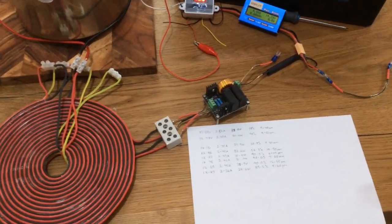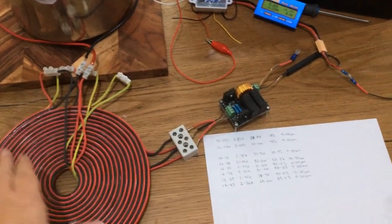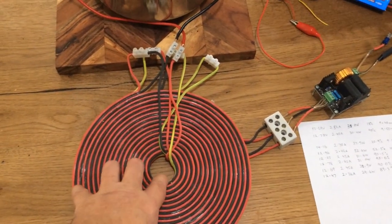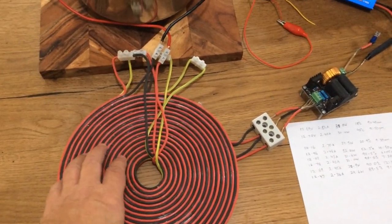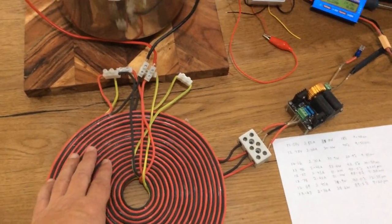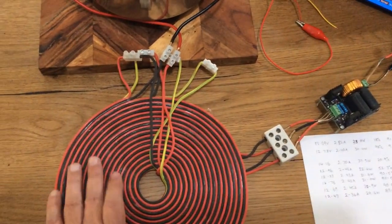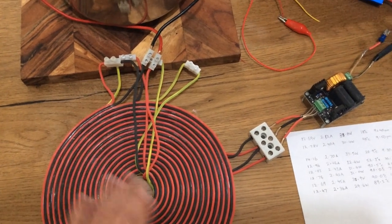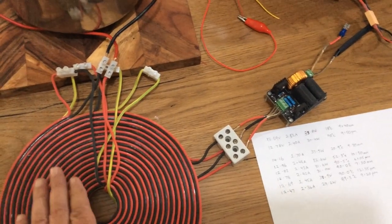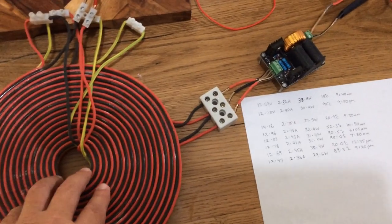Welcome everyone. This is a video explaining how to make Tesla's pancake coil and use its very high efficiency to turn it into a heater. We've seen this Tesla pancake coil in the last couple of videos, and towards the end of this video you can see how it's wound.